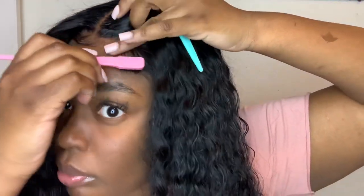Now all I'm doing is combing out my baby hairs just so they can look a little bit softer. And that's it, guys! This wig was so easy to put on. I really recommend this wig — I'll leave all the details below. I really hope you guys enjoyed this video. Don't forget to like, comment, and subscribe, and I'll see you guys next time.